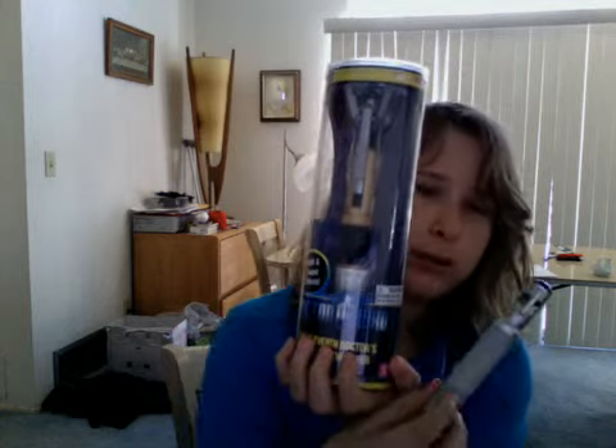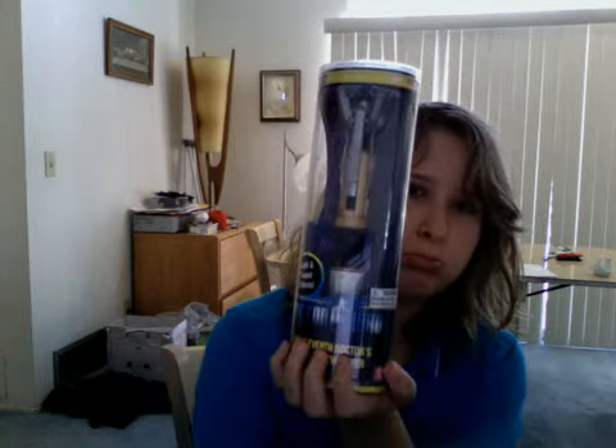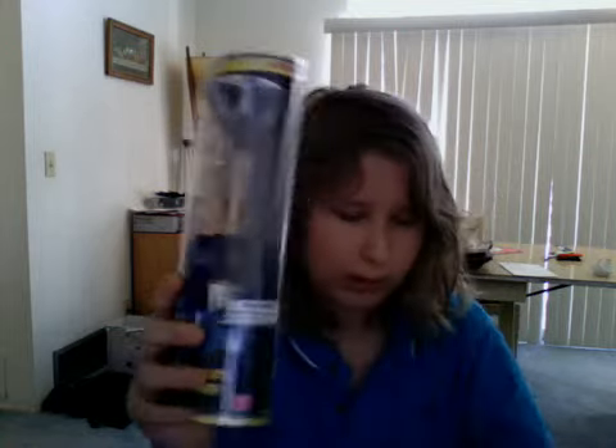Sorry if my hair looks like a wreck — I just woke up. I wasn't able to record this last night directly after getting this. A bunch of stuff happened, my mom wasn't feeling very good, and I'm celebrating my birthday today. These are like the only presents I got actually on my birthday — we're just celebrating with cake.